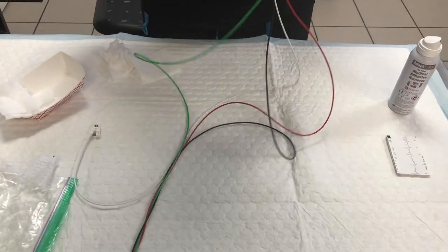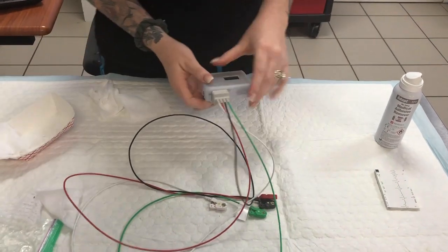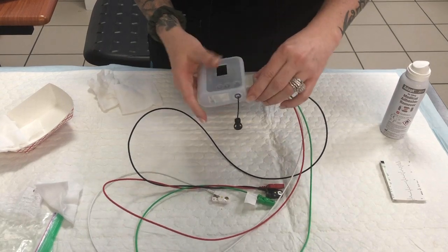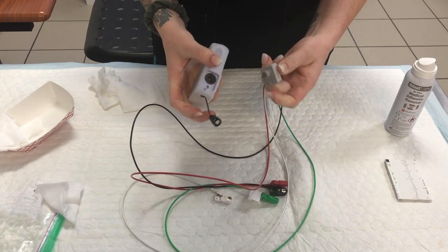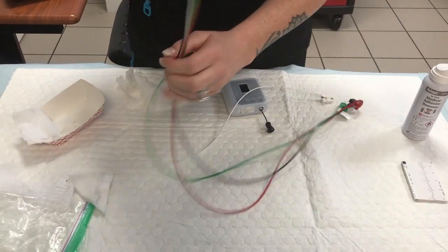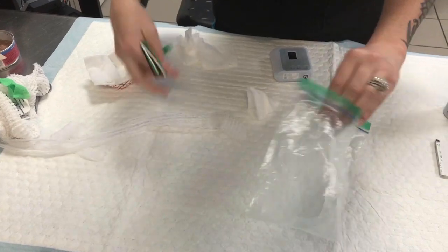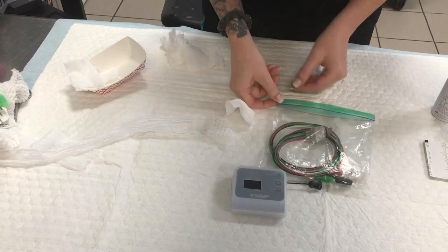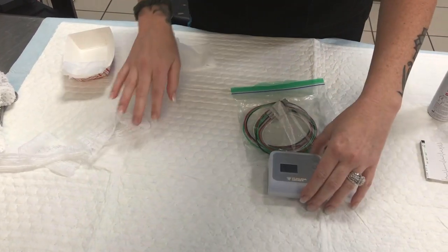Once the leads are disconnected from the ECG monitoring box, it is no longer waterproof. It is very important that during cleaning the seal is not broken. So once everything is dry, you may gently wiggle to remove and then you have your two separate pieces again. Make sure that you place your ECG wires neatly back in the ziplock bag in which they came, and return them to the shelf next to the monitor as well as the small monitoring box. Both items get replaced into the bin.